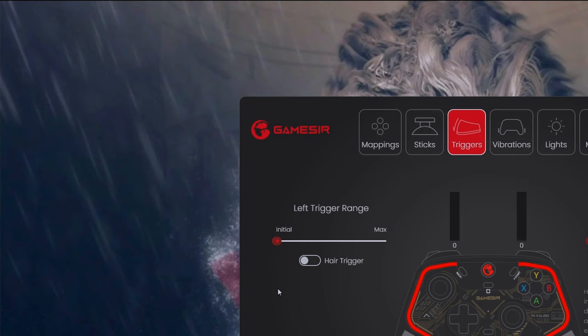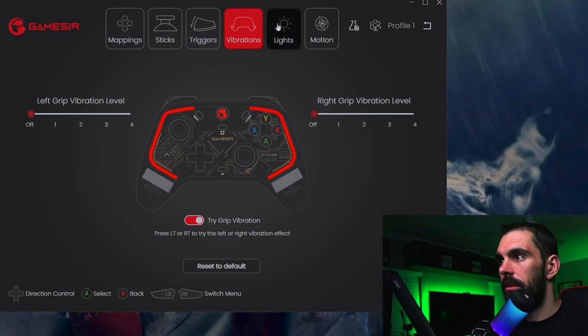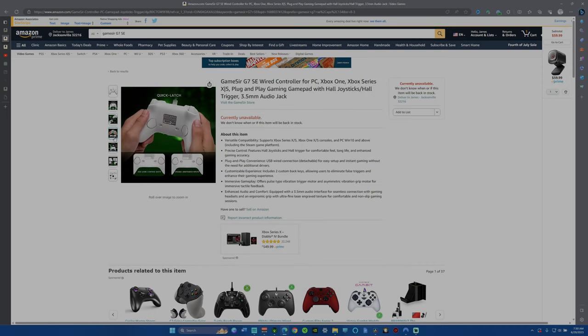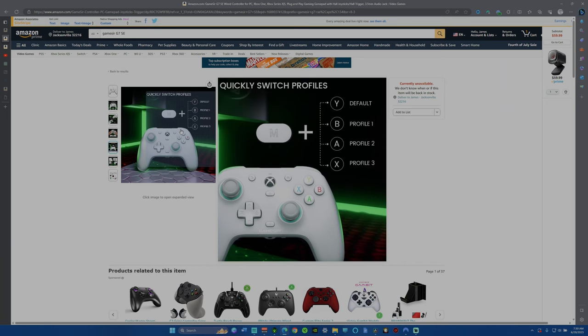You also get vibration settings, LED light customization, and motion sensor support for Nintendo Switch games. Let me know in the comments if you think this controller is worth the $40-$45 price tag. Check the description for a link to the controller, and be on the lookout for my upcoming review of the GameSir G7 SE with hall effect sensors for Xbox — that's going to be an awesome video. See you in the next one!